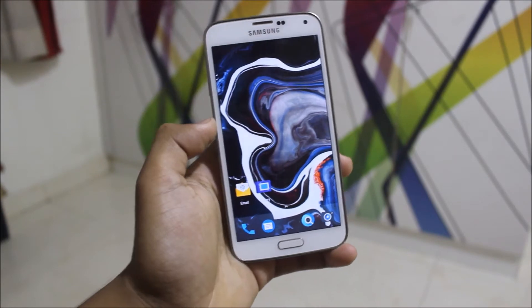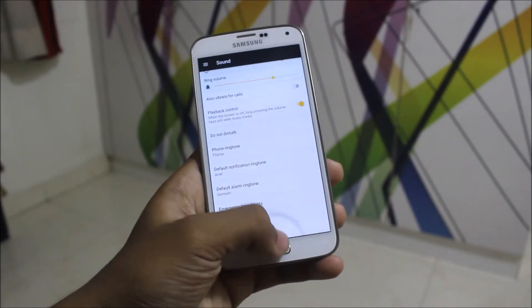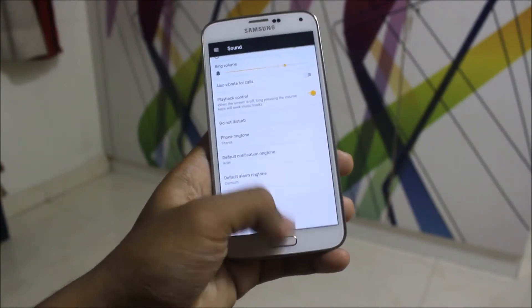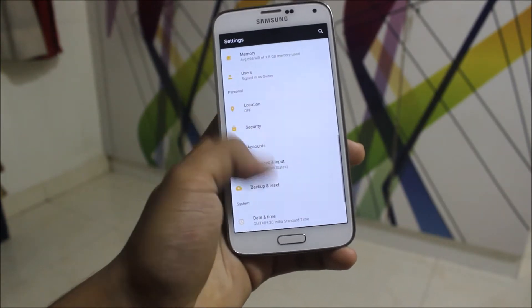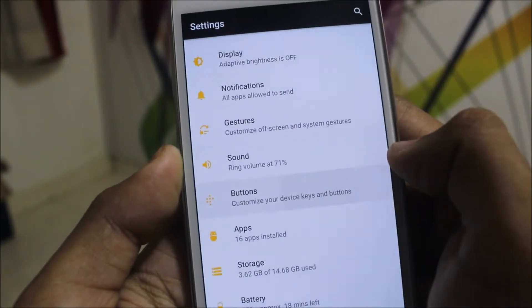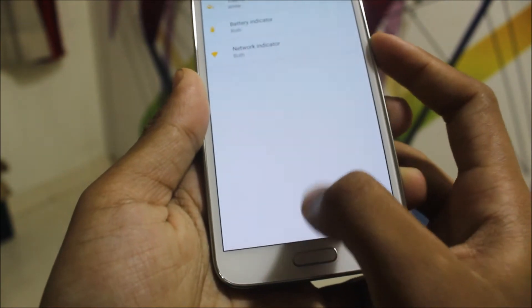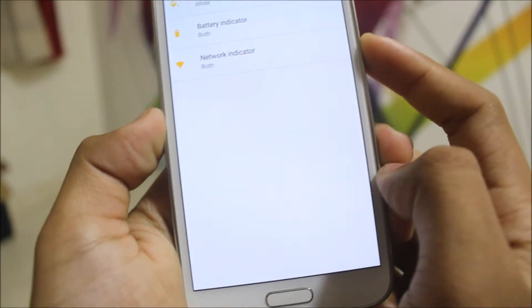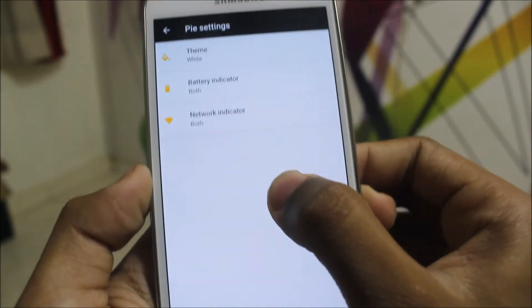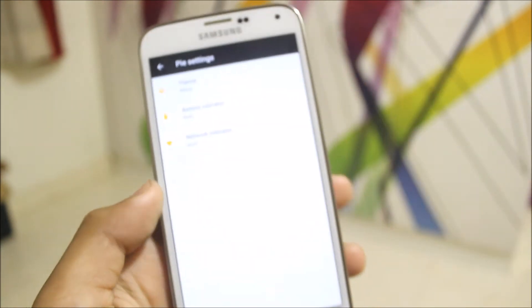It also shows notifications and battery text. You need to go into settings, then into the buttons and Pi settings where you can choose the theme — circle or both. You can see the battery level here; the red color indicates battery level. The network indicator is also shown. If you have data or Wi-Fi, it will show you.